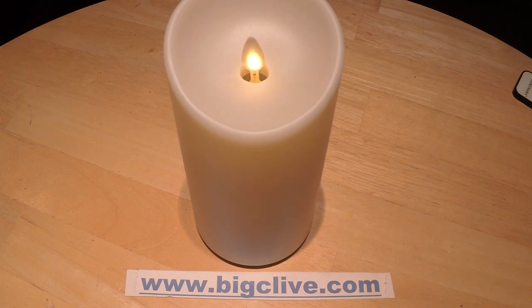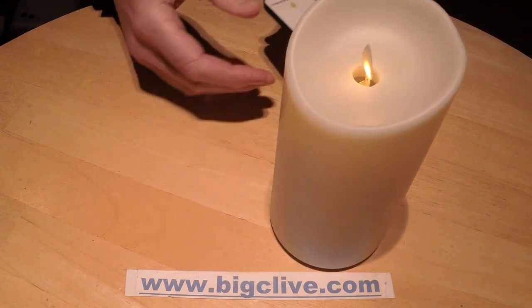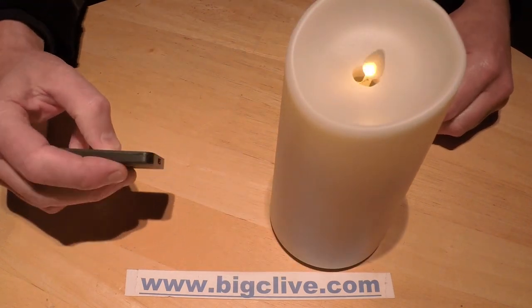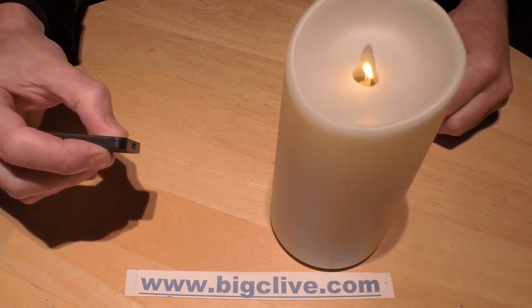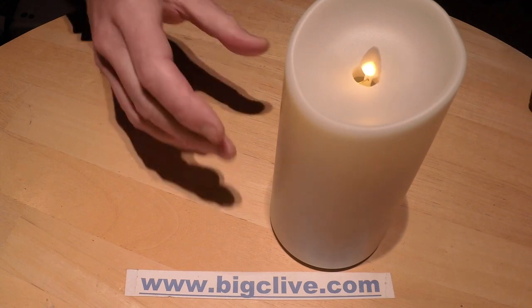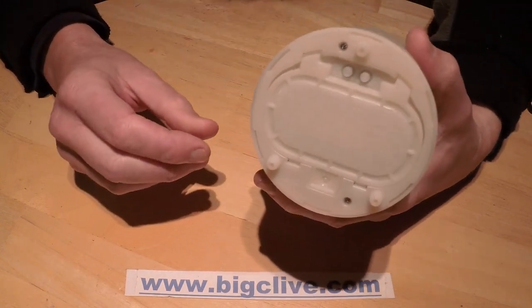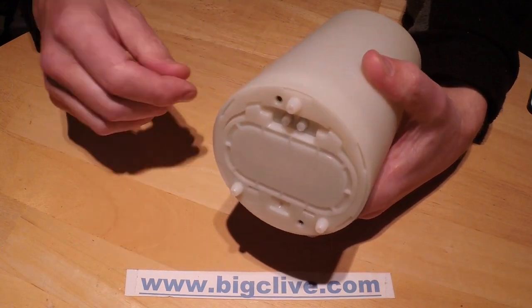I'm going to turn the other one off. This one has a remote control that can be used to turn the candle off, on, and set timer mode. Alternatively, there are buttons in the bottom that can be used to turn it off and on.